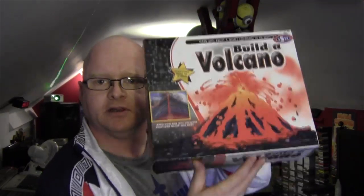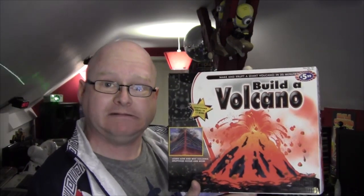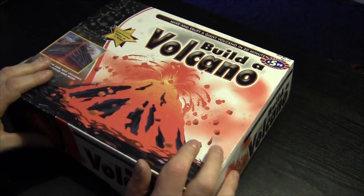Hello everybody and welcome as usual to the Geek Lab. Today we're going to do something very different because I am going to become a geeky god - something like that anyway. Today I'm going to use the powers of geek to build my own volcano using this volcano kit. We built this a while ago and I think it's time we made this into a volcano - exciting, using chemicals and explosions and stuff. Should be fun, let's have a shot.